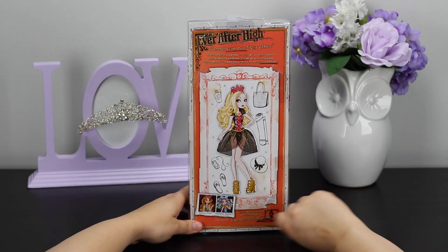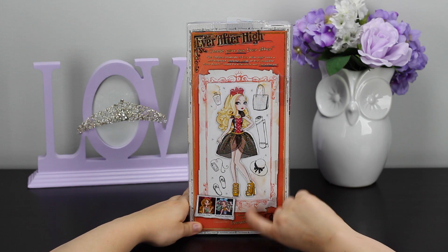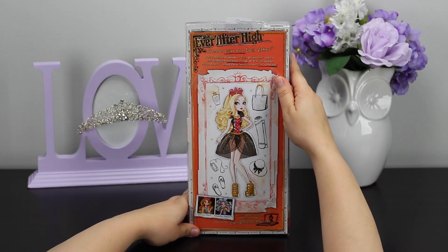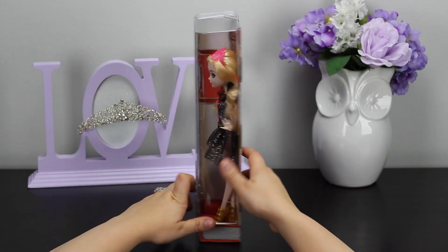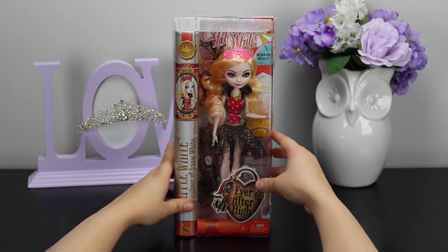At the bottom they advertise Ashlyn Ella and Madeline Hatter. Up at the top it says the fabulous students of Ever After High take a well deserved weekend break at the Hexequent Mirror Beach Resort for relaxation and fun in the sun. So let's go ahead and get her unboxed and see what we got.